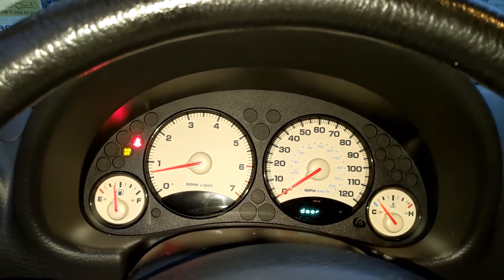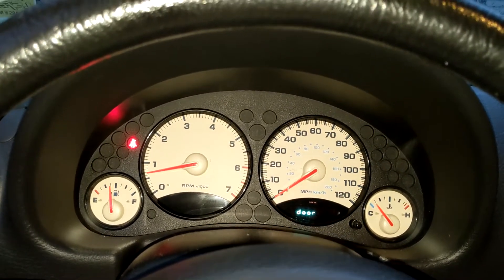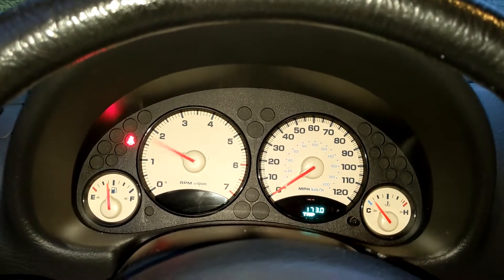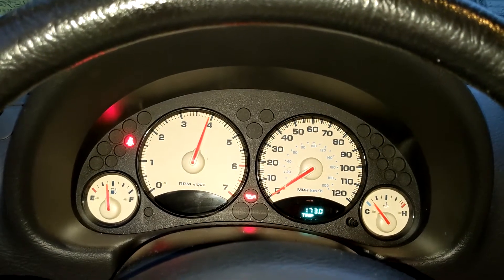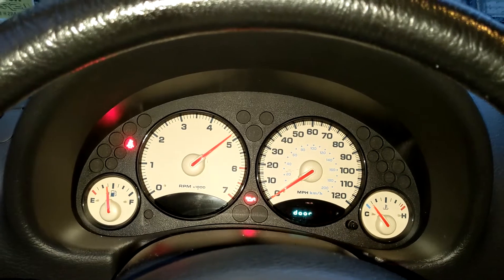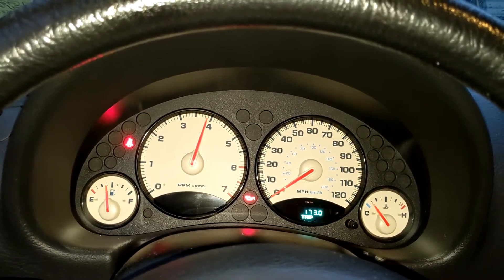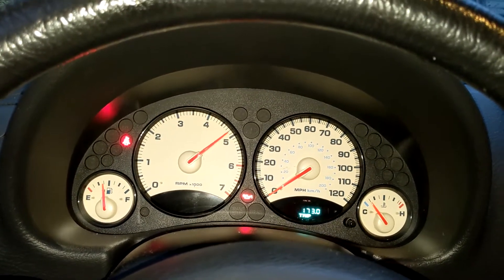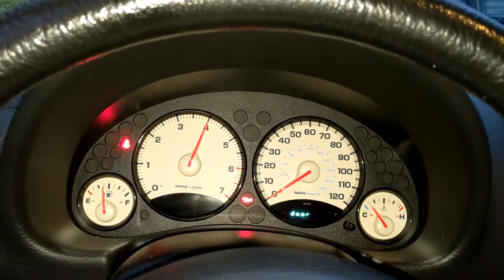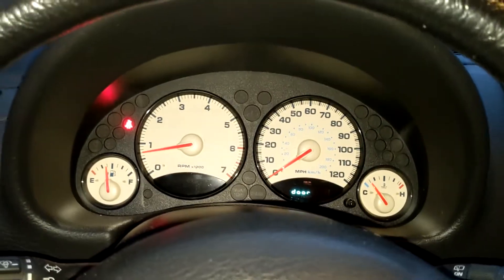I have a tow haul button for overdrive in this one, but it turns the tow haul on the PCM. If you push and hold it, we have an oil pressure gauge on the TAC. We're reading engine oil pressure from the PCM. This is a P01 computer in this. When I let go of the button, we get the TAC back.